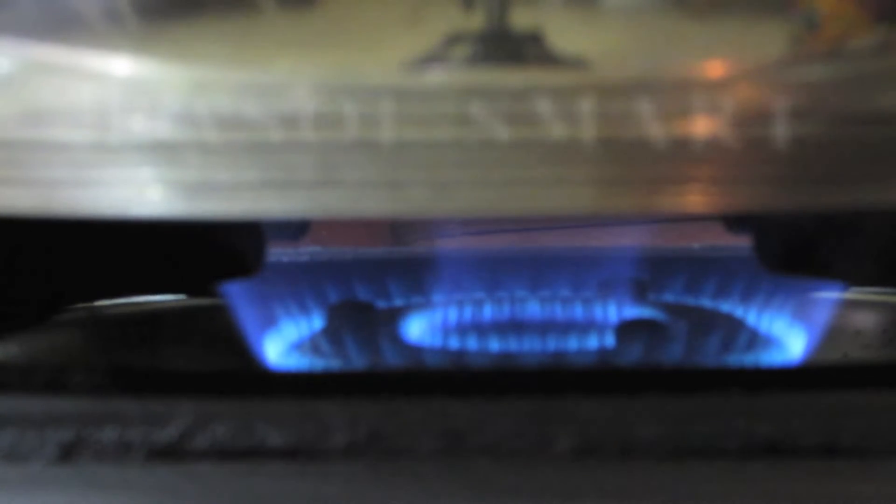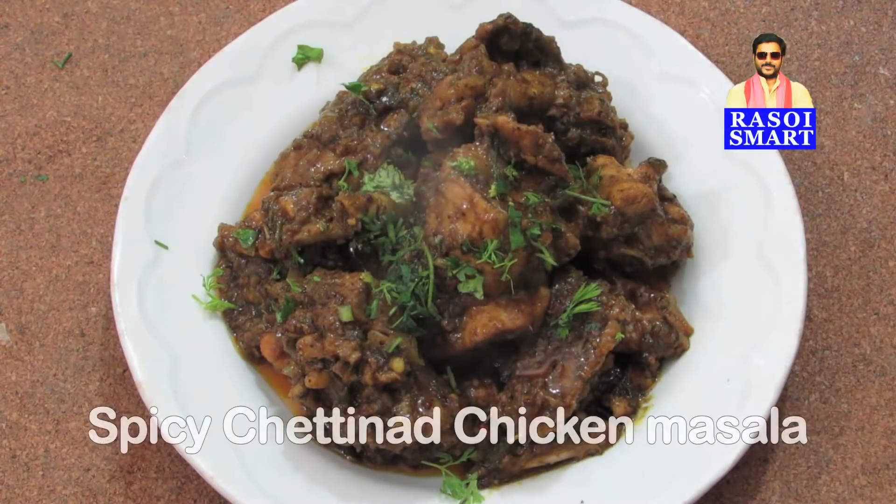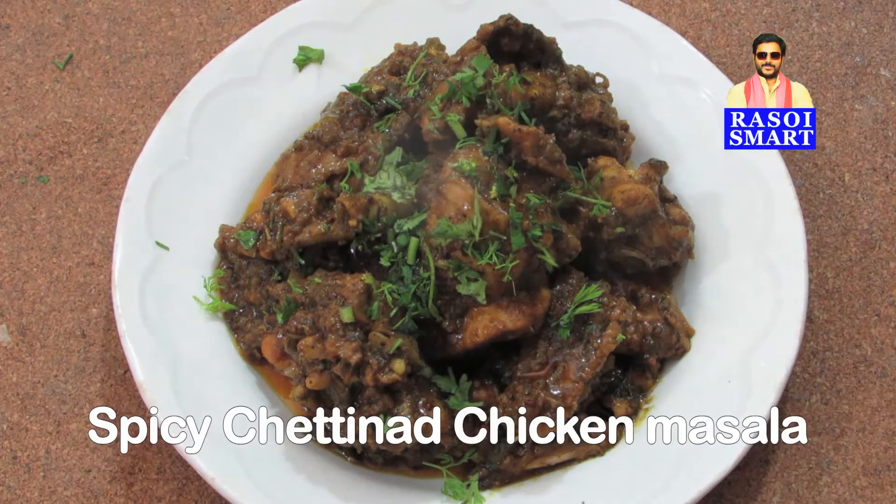Hello and welcome to rossoysmart.com. How to make spicy Chettinad chicken masala. To make spicy Chettinad chicken masala,